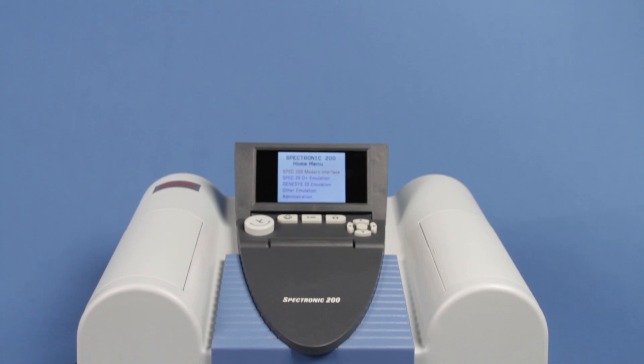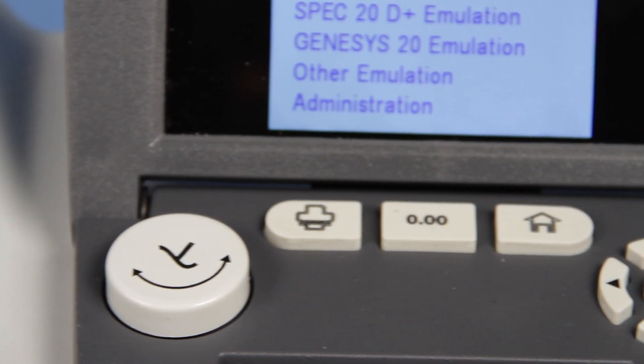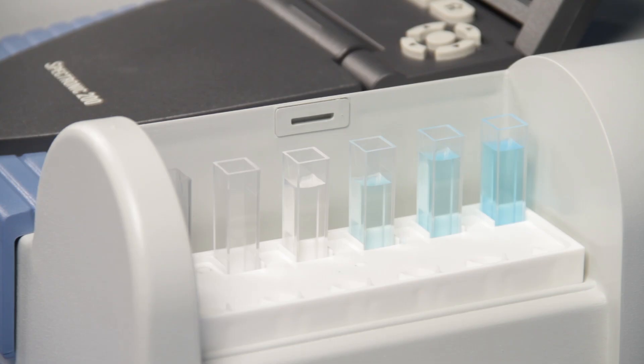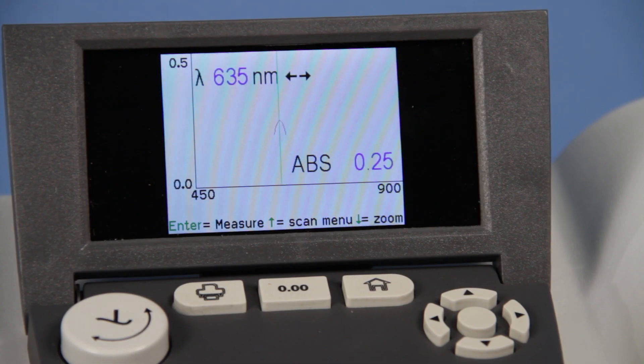The Spectronic 200 spectrophotometer from Carolina Biological has simple controls for ease of use in the classroom. Users can store cuvettes inside the compartments, and the spectrophotometer can be easily stored, taking up little space.